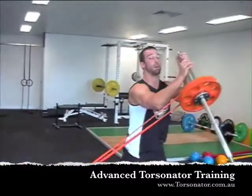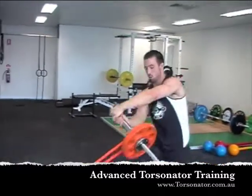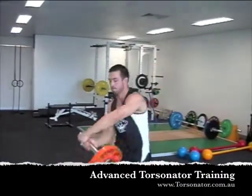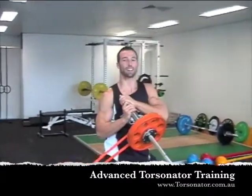Now, if you want to take it up a level, we do band resisted torsional twist. Try it out, guys.